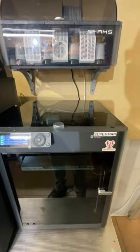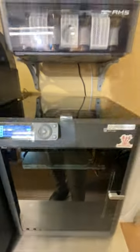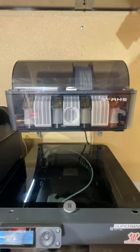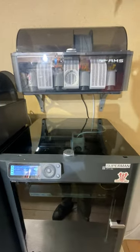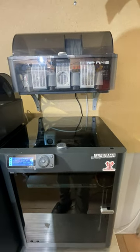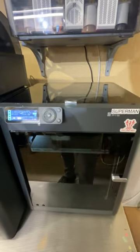Hello everyone, welcome to my channel. This video is for the Bamboo forum — yesterday we had a conversation about stuck filament in the extruder, and a lot of people said in the comments to just leave it in.